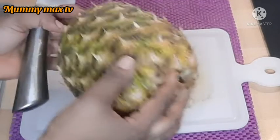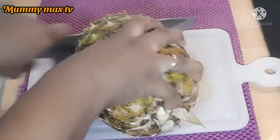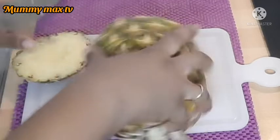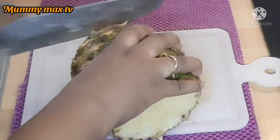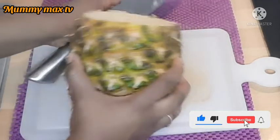Now I'll go ahead and peel the pineapple. I'm going to cut off the top part and throw that away, and I'll be using the skin like I said before.